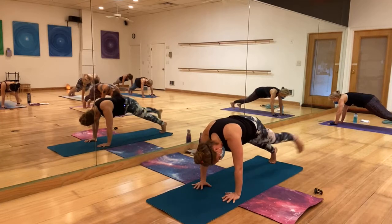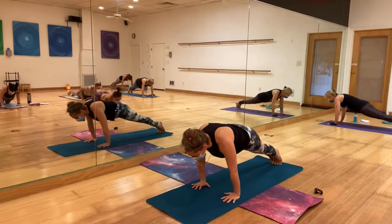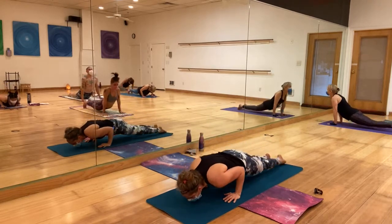Three, two, one — Chaturanga Dandasana. Meet me in downward dog.